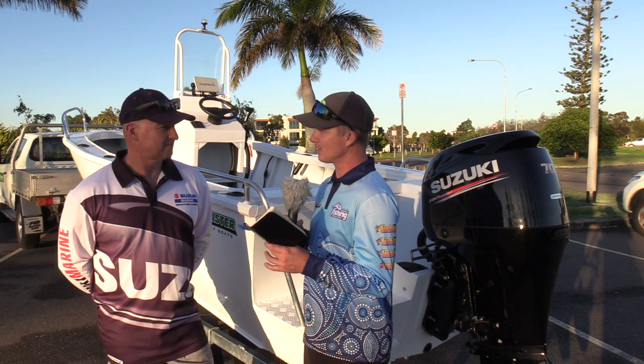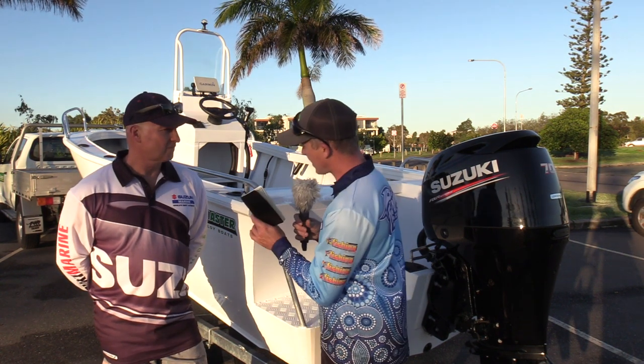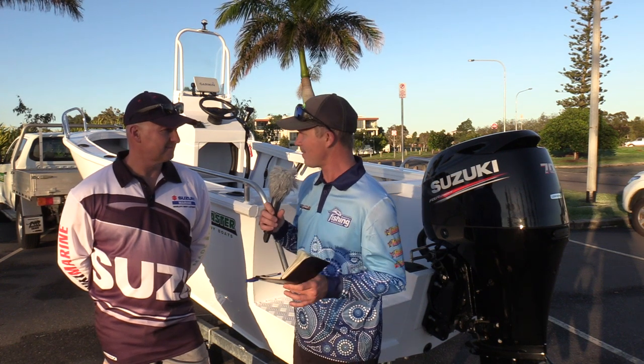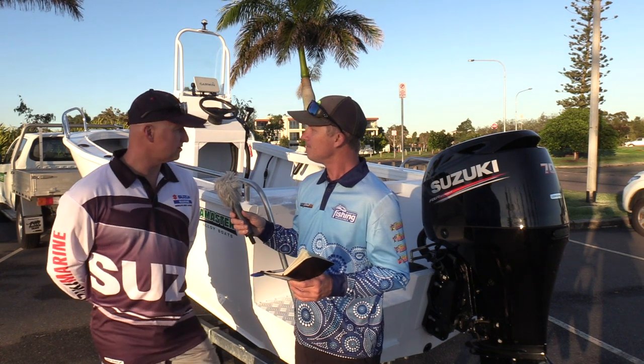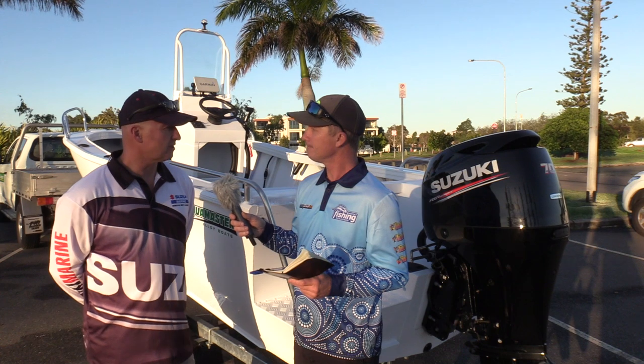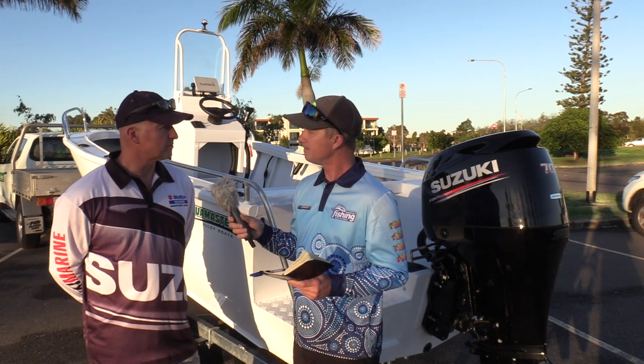Rod is the sole Queensland dealer of these boats, so it's really good to catch up with a long-established aluminium boat maker in South East Queensland. The boat today is the 490 centre console, one of a vast range of Aquamaster centre consoles. There's plenty of boats in the range — the centre console is quite a popular boat, especially for South East Queensland. These range from 4.2 up to 6 metres, and the same range is available in side console.